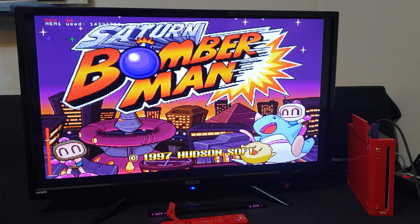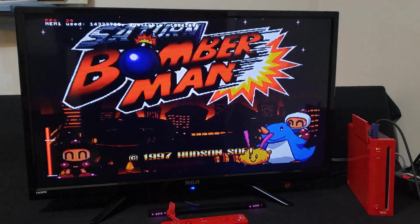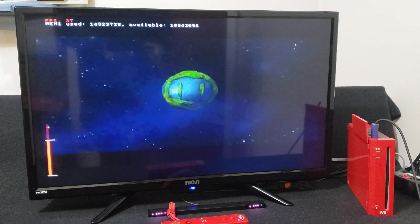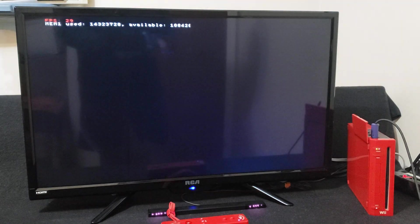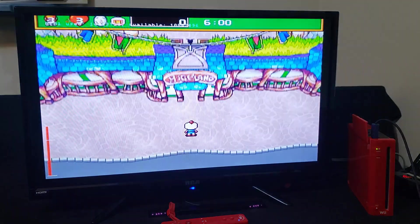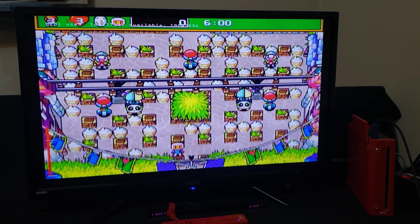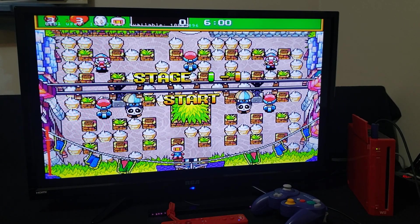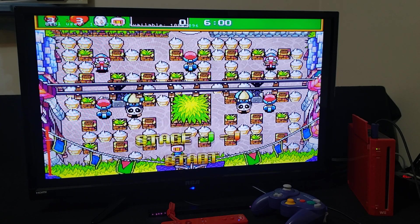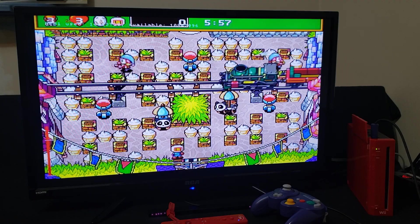Like I said, this is a work in progress but it's a lot better than the other Saturn emulator for the Wii. That's pretty much it — you can play around with the emulator and see if any of the games will load. I'll leave the links in the pinned comment. I hope you enjoy the video — please like, comment, and subscribe. On to the next one.